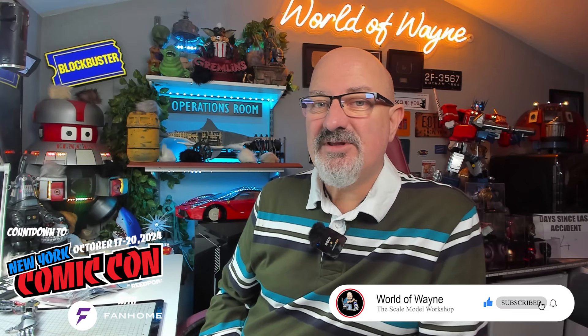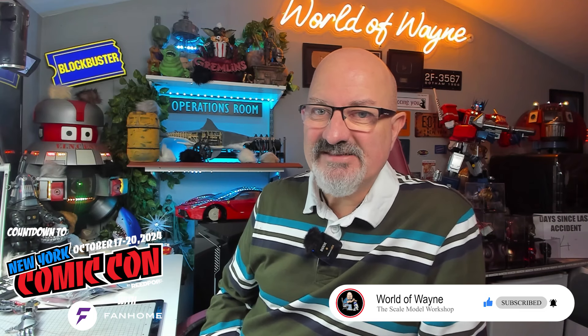Hi y'all, welcome to my channel, welcome to my world - this is The World of Wayne. Today I'm going to be doing the next five stages of the Fan Home release of Build the Michael Bay movie version Optimus Prime.